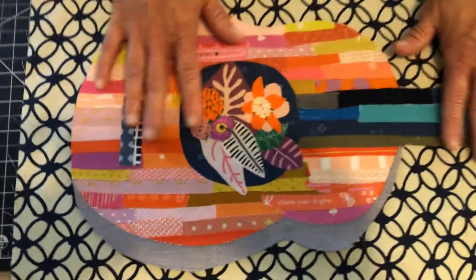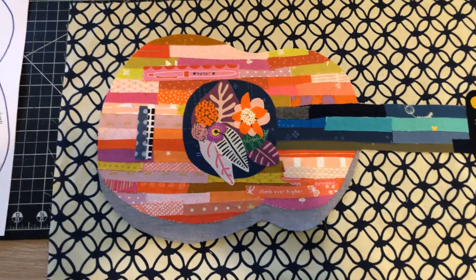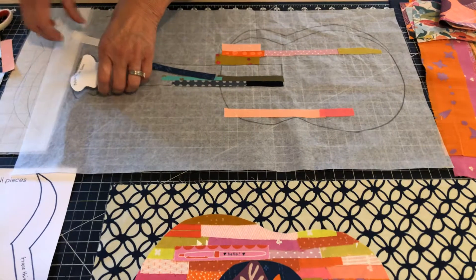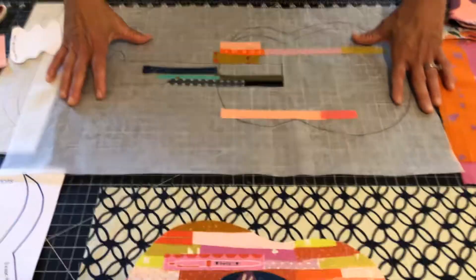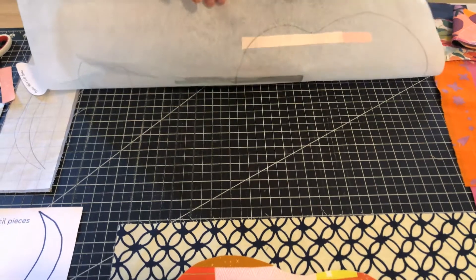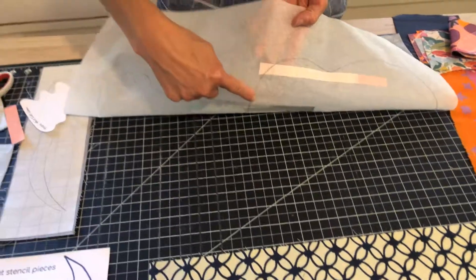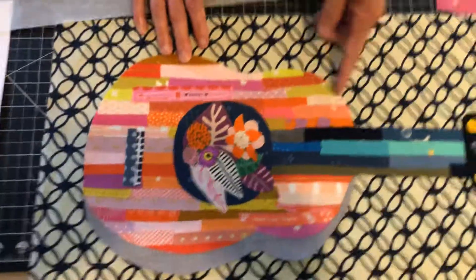Once you have it all laid down, you're going to iron it down onto the Patterneese — it's going to stick and be permanent once you iron it, so make sure everything is in the place you want it. Once you iron it all down, flip it over and cut around the edge. When you go outside the line, just cut along it and you'll have a nice clean edge on your guitar.